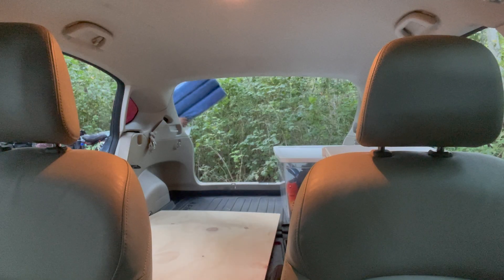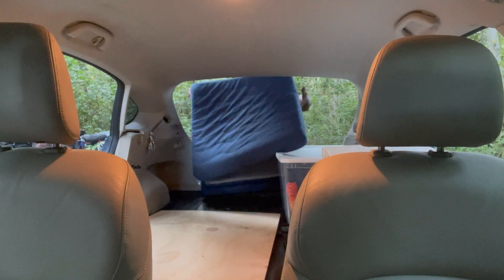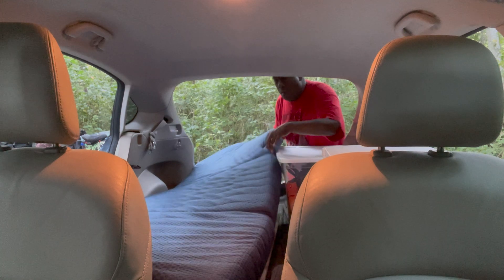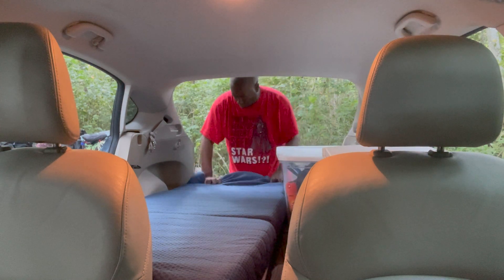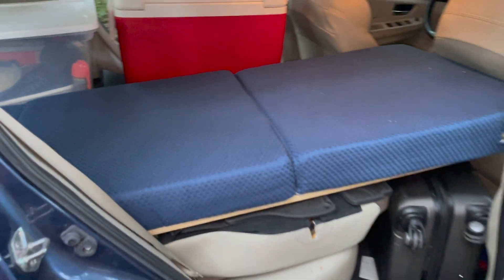After that, it's time to use the tri-fold mattress and lay that out as well. That goes right on top of the board. I will put a link to all of these materials in the description below, so if you want to go ahead and pick up some of them, you can figure out how to do it. This is the way it looks, and it's all pretty level. Honestly, this has been very comfortable to sleep on in the past.